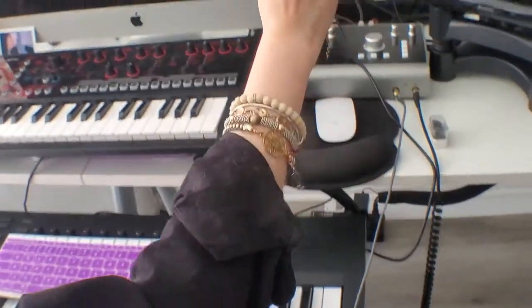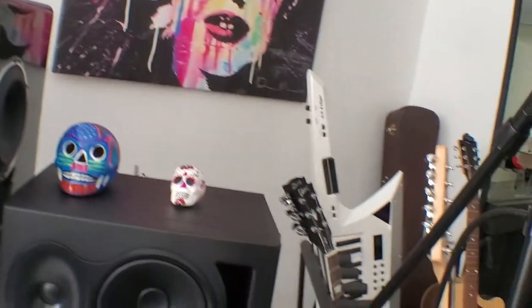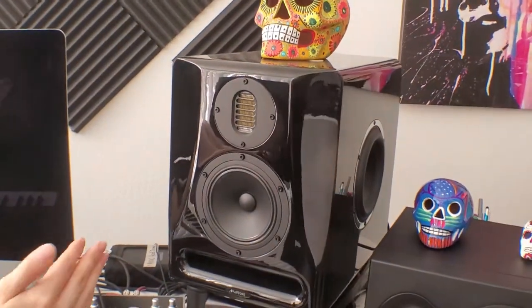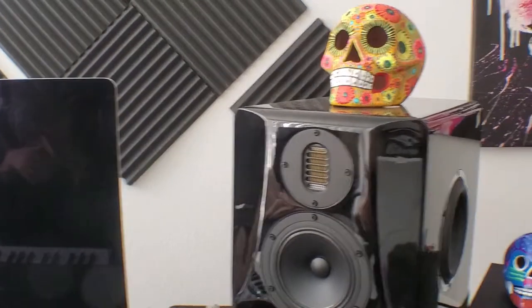These monitors are the Aventone AVI Pro and the Kali Audio LP6. They're both super flat and I have them both, with a sub in between them, so it has basically a three-way sound where I can listen to everything.